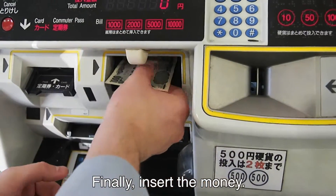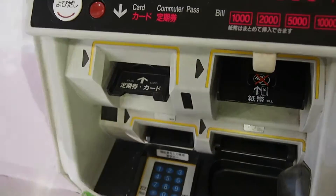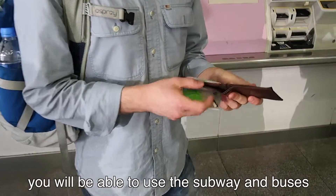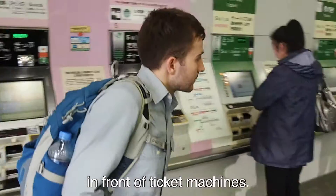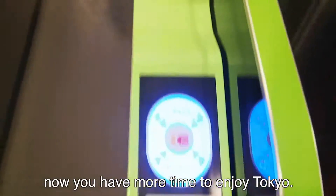Finally, insert the money and a Suica card should come out right away. Now that you have a Suica card, you will be able to use the subway and buses without wasting too much time in front of ticket machines. Congratulations! Now you have more time to enjoy Tokyo. Let's see the next video.